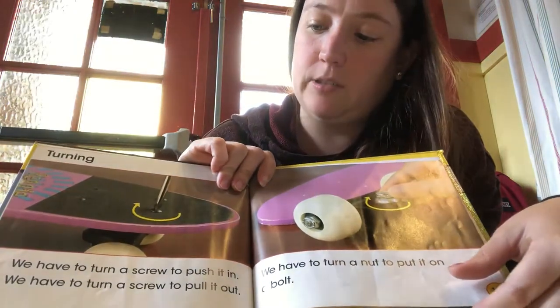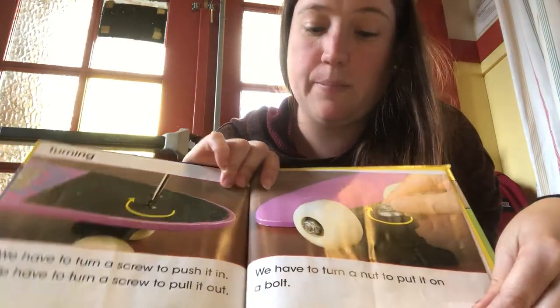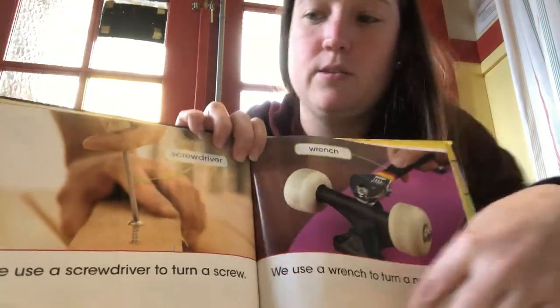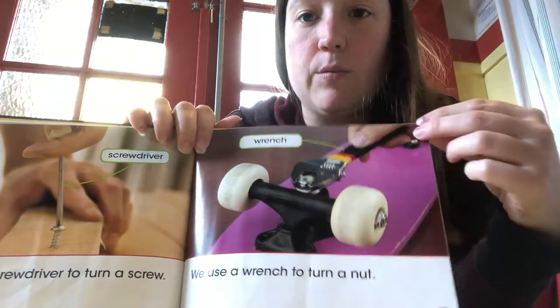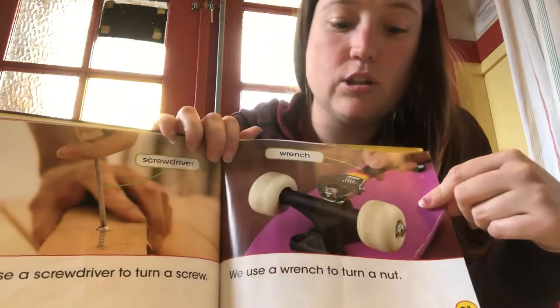We have to turn a screw to push it in and we have to turn a screw to pull it out. We also have to turn a nut to put it on a bolt. So what do we use when we're taking screws in and out? We use a screwdriver and we use a wrench like this to turn a screw or to turn a nut.